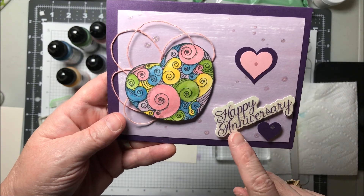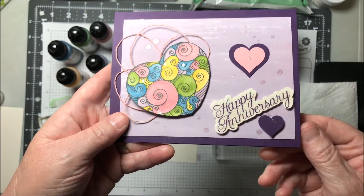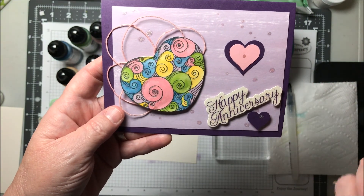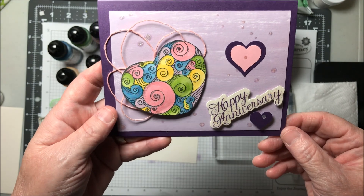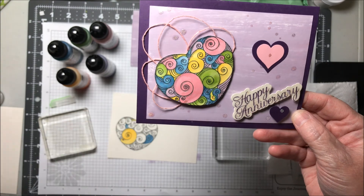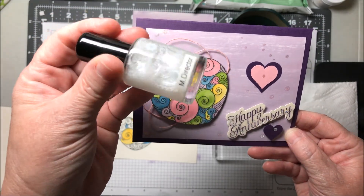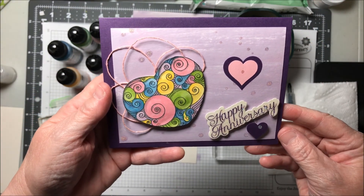I stamped the happy anniversary. I put Journey Glaze on top of this, and then some of our sparkle dust, so we got lots of sparkle and shine. The hearts are from our paper punch, and the paper punch punches out three different sizes of hearts. I did them in a couple different colors and layered them. I used some thread in bubblegum for the background, and I also used some sparkle silk on the back. So this is the finished card.